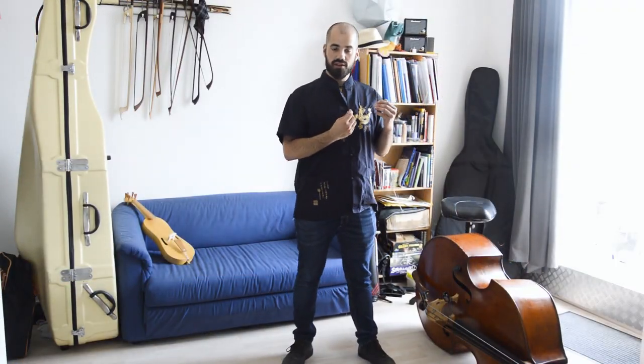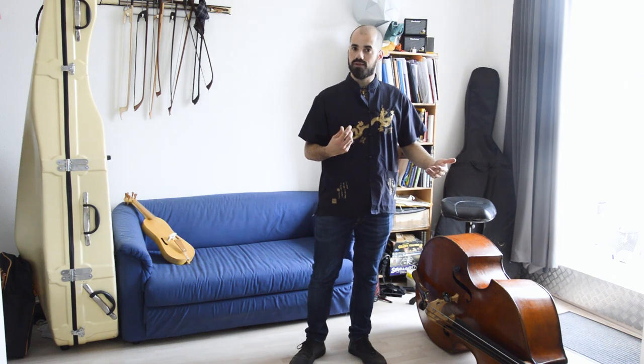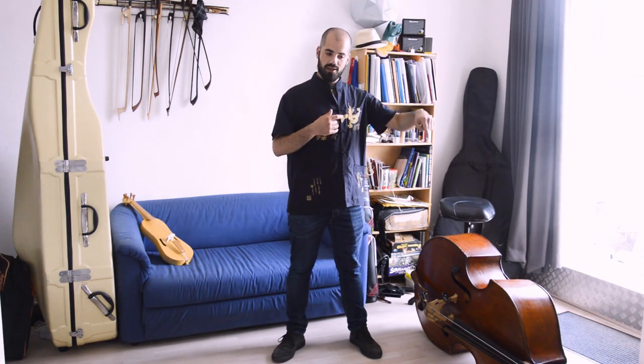The very first thing to think about when we decide to approach this elephant on the ground is that we have a proper, correct and healthy posture. If our posture is good in the first place, it's going to be much easier later to approach the instrument and it's going to be much better for our life in general, much healthier. As someone who has gone through quite a lot of back pain in his life, I can warmly suggest you to really take care of this.